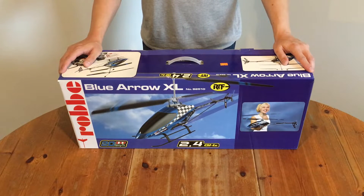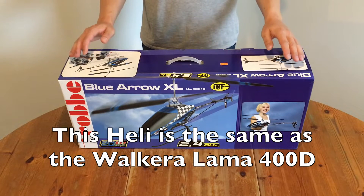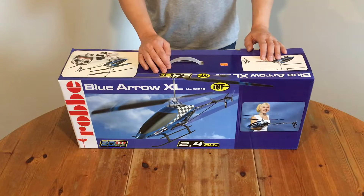Hi guys, this is the ROPE Blue Arrow XL Helicopter which was given to me. In this part of the video we will try to fix it. Let's get started.